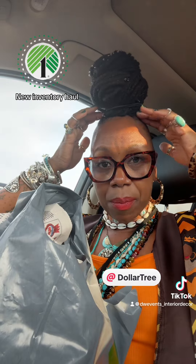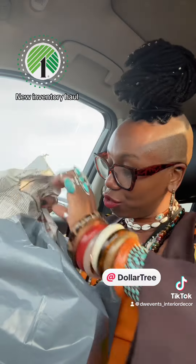Let me fix my bun because my bun be doing its own thing. I'm not even going to tell you how many hair ties it takes for it to get up. But let me show you what I picked up from Dollar Tree. Super, super cute. More inventory. It's so pretty. Let me show you.